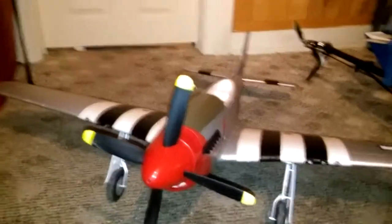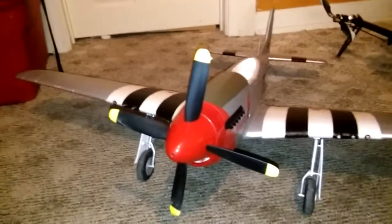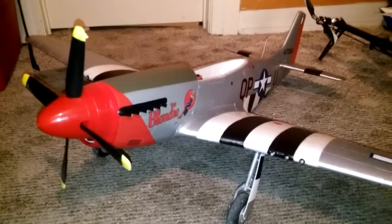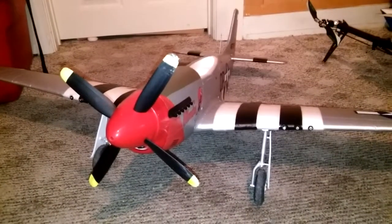I'm going to make a quick video showing that the stock receiver that comes with the E-Flight P51 1.2 is programmable. A lot of the AR636As are in fact programmable. You can see I'm using the stock receiver and I fly this on my DX7.